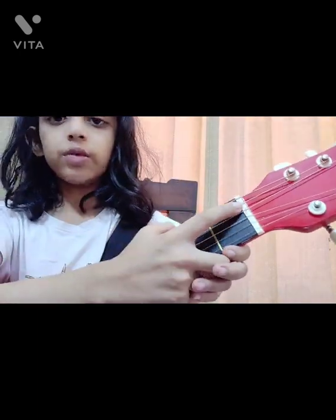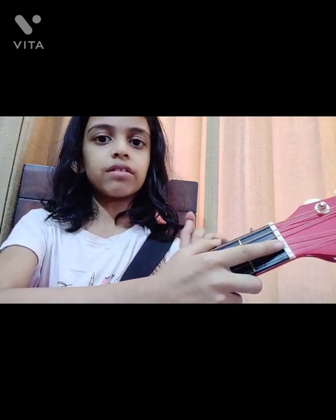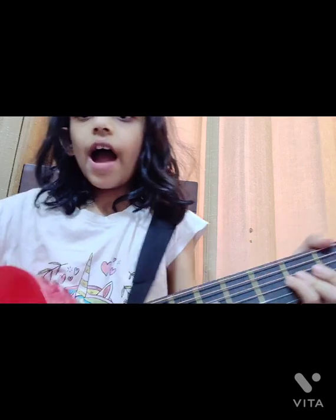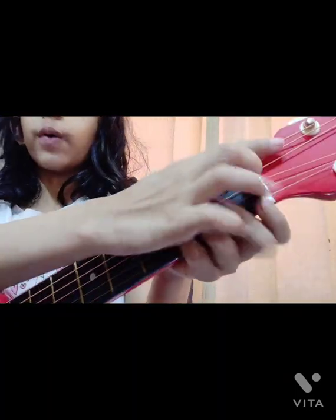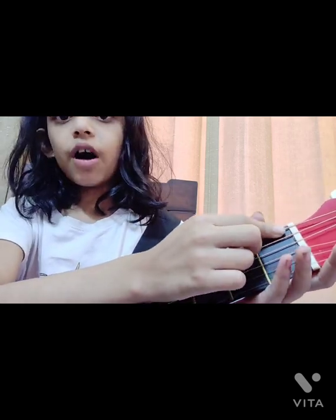Now let's move to the head. Here you can see this white line — this is called the nut. If you don't have a nut, or your nut is broken, your guitar won't work. Every guitar has a nut, no matter the company or type. The nut is a white part with small curved lines where the strings sit in their slots.